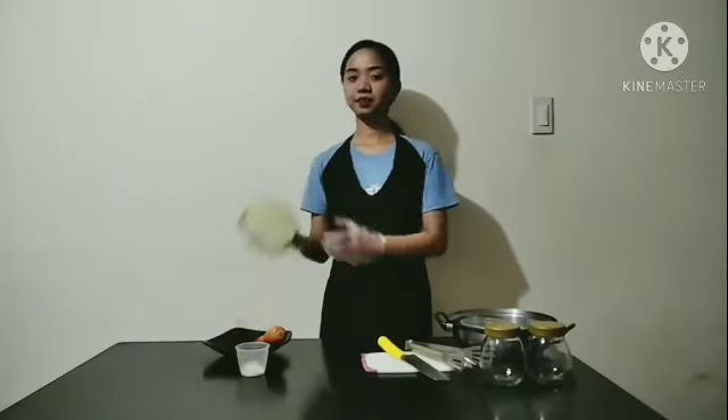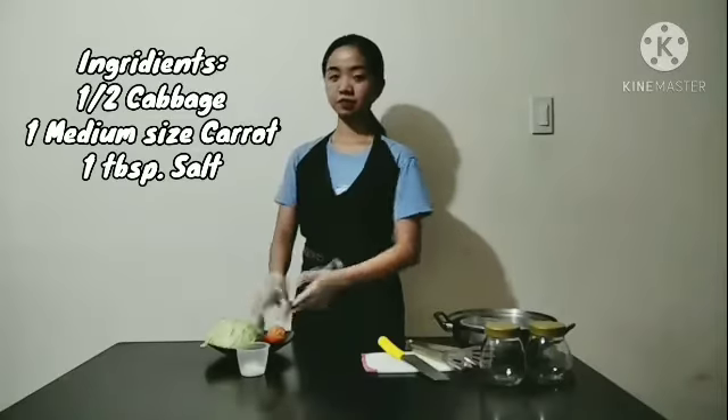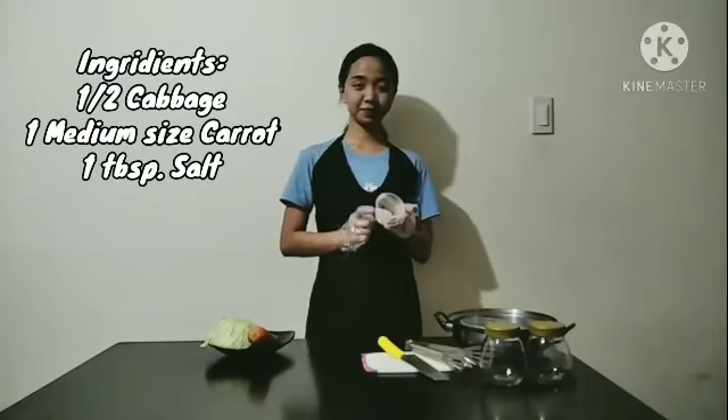We will be needing 3 basic ingredients. First is a cabbage, medium sized carrots, and 1 tablespoon salt.